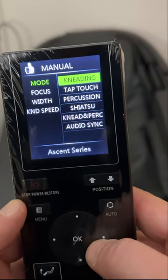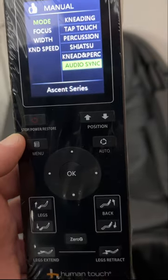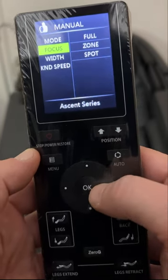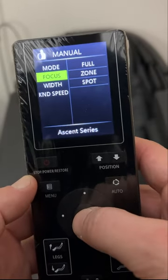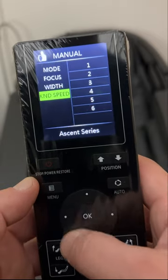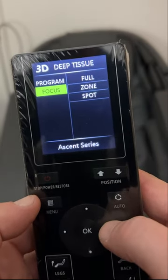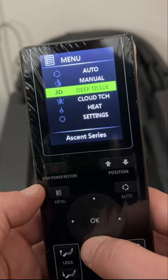Under auto you also have manual, with different types of massage: kneading, tap touch, percussion, shiatsu, kneading and percussion, and audio sync — that's where you sync your music to the chair. Then you have focus with full zone or spot options, though that's a little touchy to navigate. You also have width — wide, medium, and narrow — and kneading speed from one through six for the roller speed.